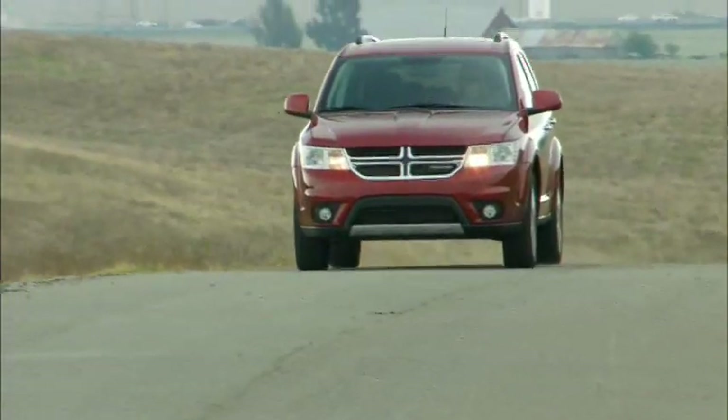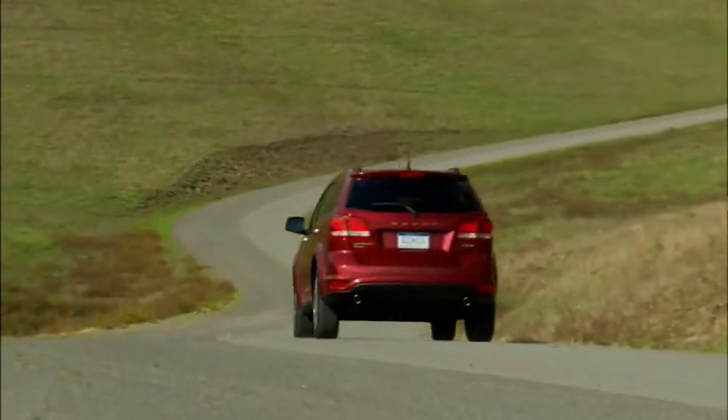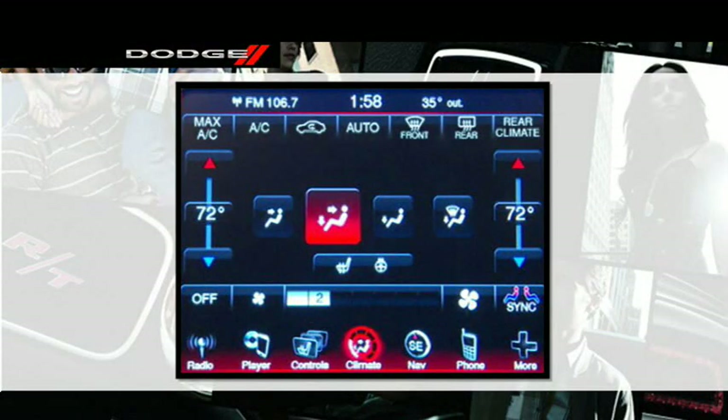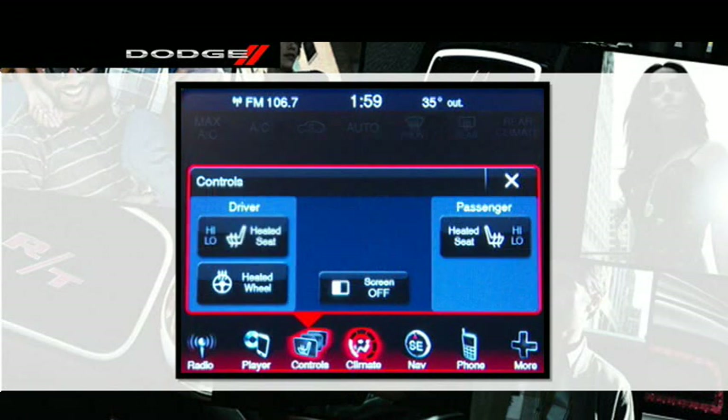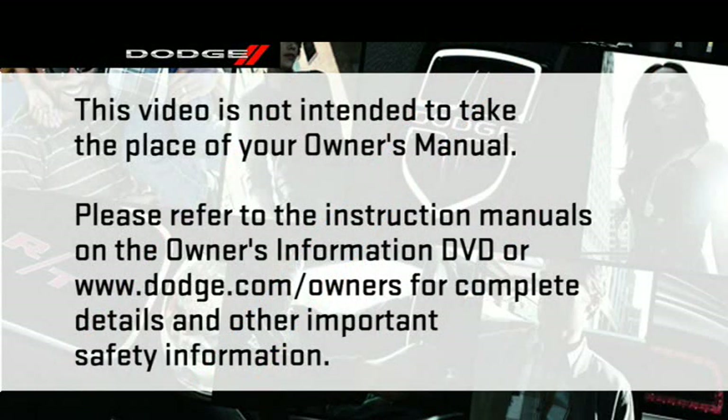If your vehicle is equipped with a heated steering wheel, the control is located on the touch screen. Just touch the control to activate the system — the switch indicator light will illuminate. The heated steering wheel will stay on for up to 70 minutes before automatically shutting off. To turn the heated steering wheel off manually, touch the control again. Please refer to the instruction manuals on the Owner's Information DVD or dodge.com/owners for complete details and other important safety information.